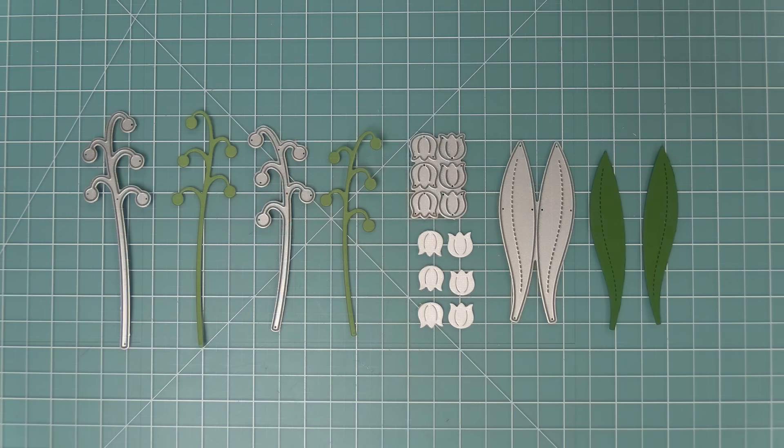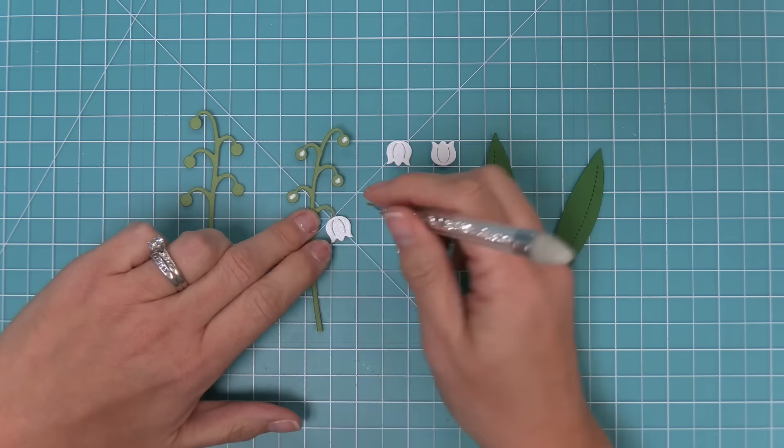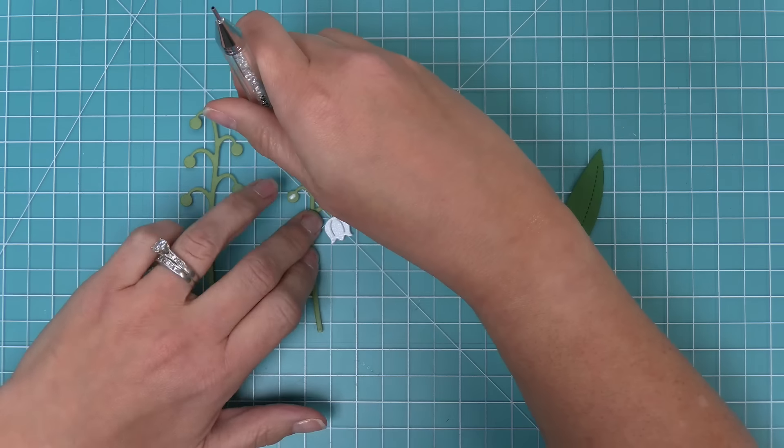Next we're going to take a look at the lovely Lily of the Valley die set. It has two stems with flowers going in different directions, cute little flowers — and I love that the die cuts six of the flowers at once — and some great leaves you can layer behind your flowering stems. To add the flowers to the stems, I just add a little drop of glue with my glue tube on each of those little circles and then layer the flowers right on top.